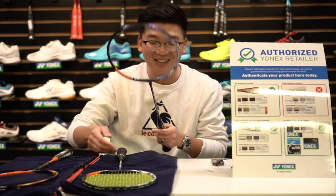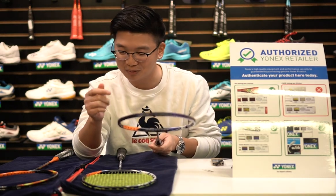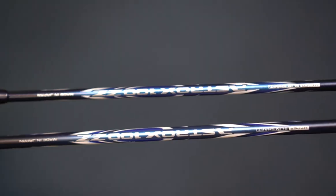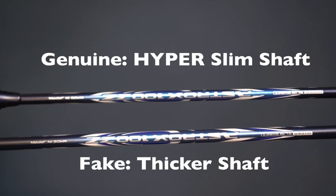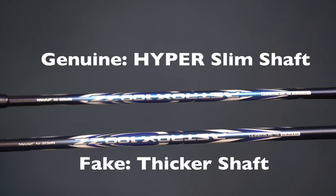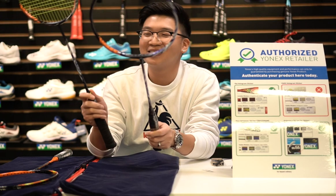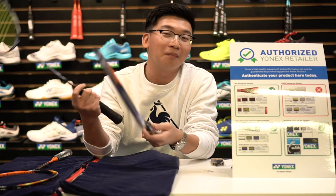For the 100ZZ specifically, it's a pretty hard fake to do because the Yonex 100ZZ comes with an ultra slim solid shaft — it's very, very slim. As for the fake, it's super thick. You can still play with it, but why would you?